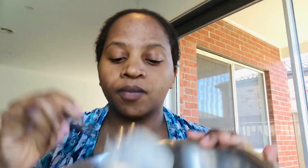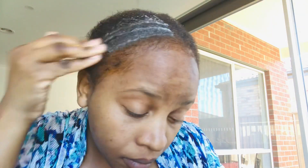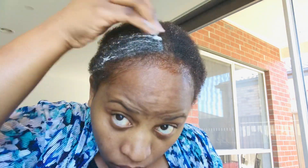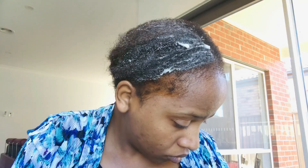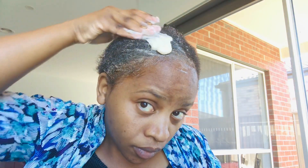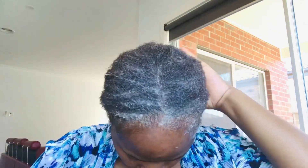The deep conditioner is looking a bit thick, which I love — I love the consistency. I'm going to apply it to my hair and be really generous with the amount. This is how I use a leave-in conditioner as a deep conditioner — you don't have to have a traditional deep conditioner to deep condition your natural hair. As you can see, I'm coating all the hair. The only trick with adding a deep conditioner to braided hair is that when you're washing it out, you really have to thoroughly wash it out.